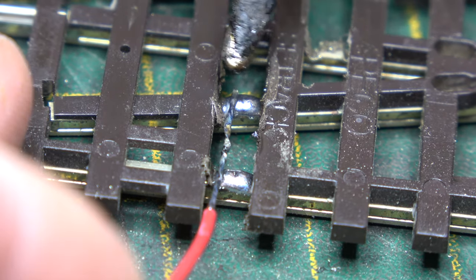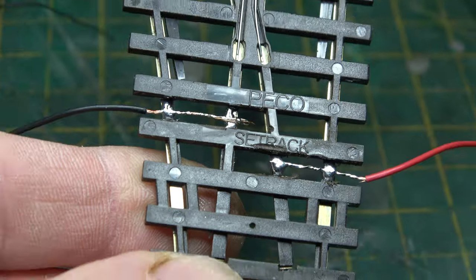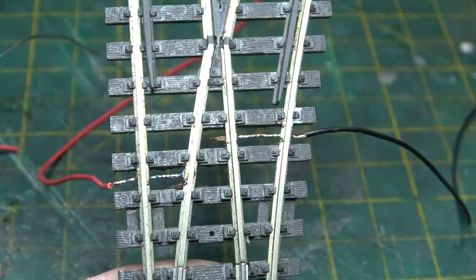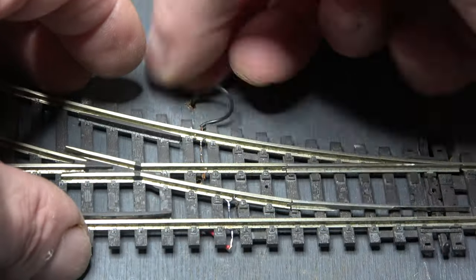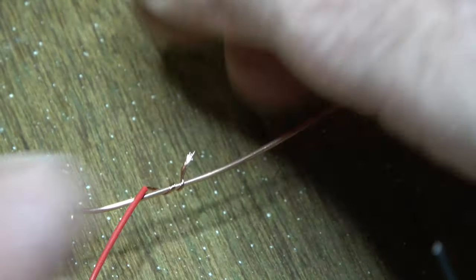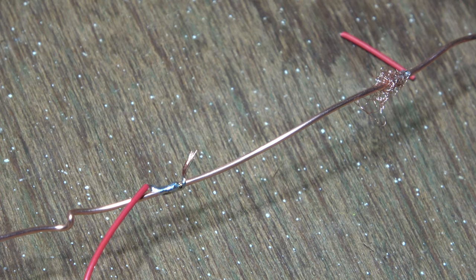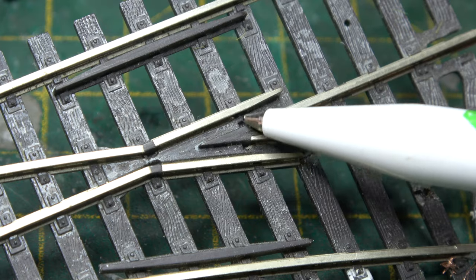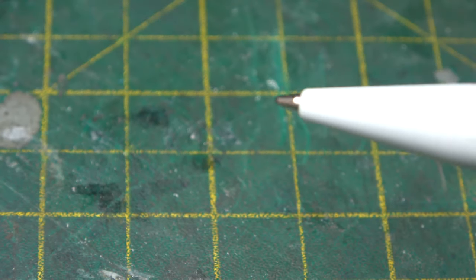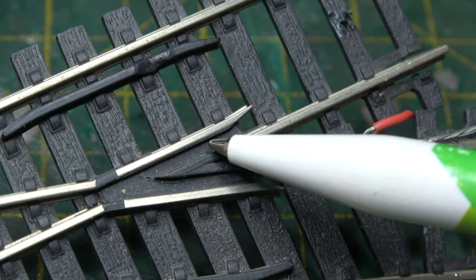And then, like in the basic wiring video, we can drop our wires through the baseboard, attach them to the bus wire, and they are virtually invisible. This is fine for set track because of the sharp diverging route. The plastic insert in the frog is rather large, especially on Hornby points, because the plastic piece on those ones is ginormous.